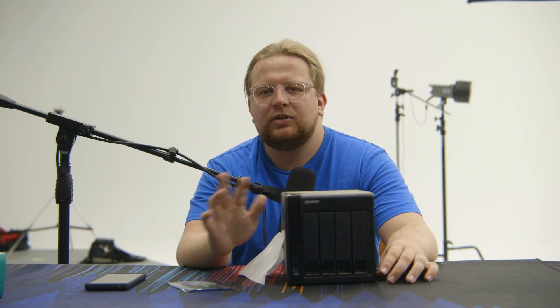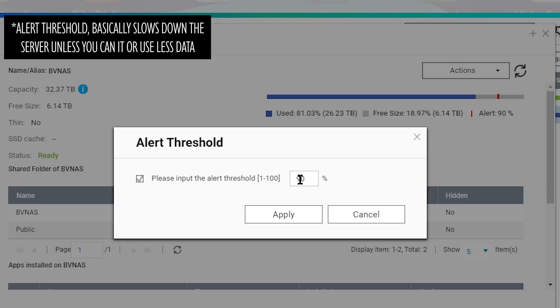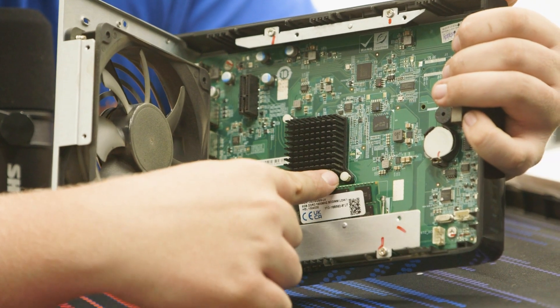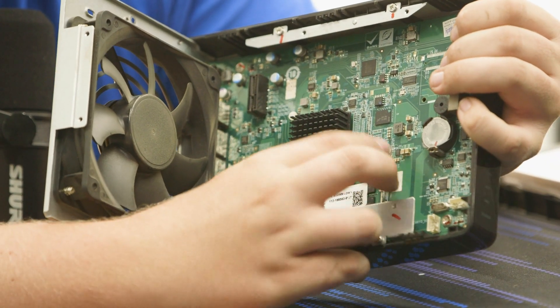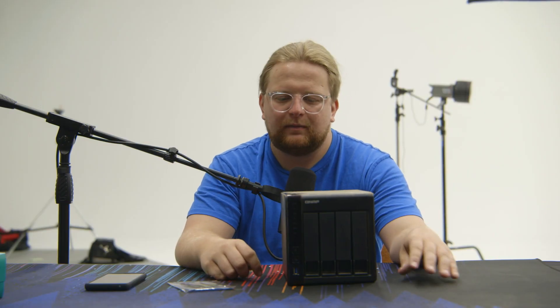We've been having some issues on and off with this, some related to being over the storage capacity, which I have another video about. I think increasing the RAM will just help, especially accessing smaller files. Hopefully it can put more of them into RAM and access them quicker.